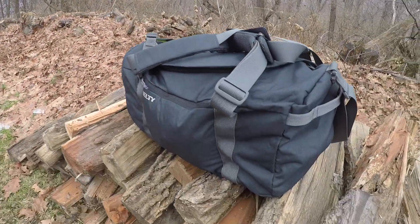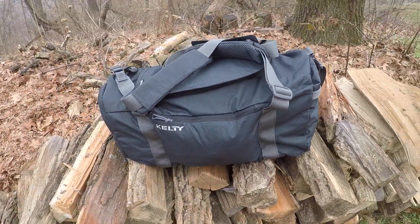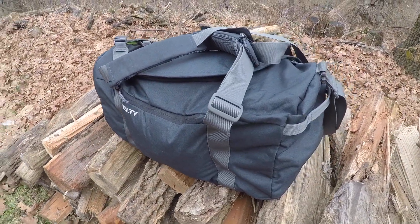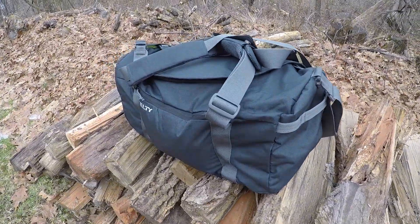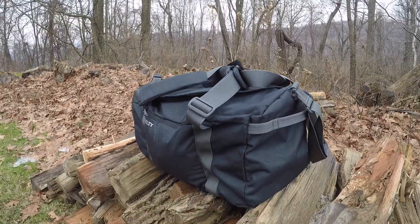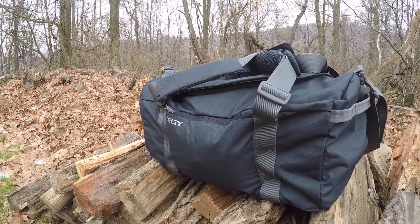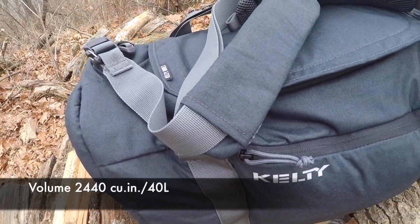Let's hit a couple of specs. There are two color combinations available: the black, which is almost a blue-black with gray accents — what you see here — or the smoke, which is a much lighter color. The stitching and quality on the bag are holding up really well. It's made out of a 300 denier polyester melange material.